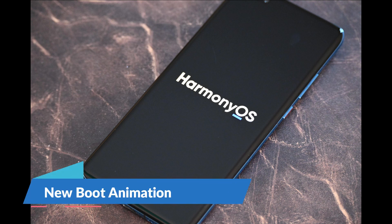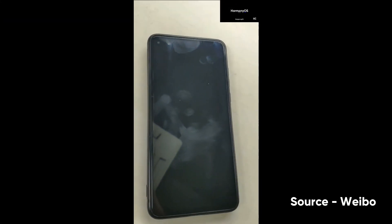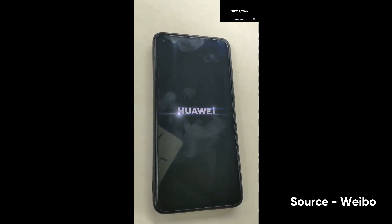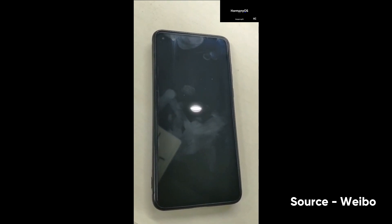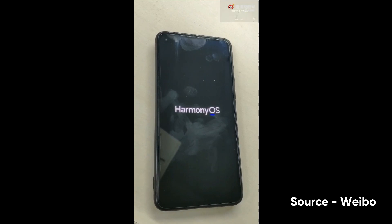First, let's look at the boot animation. Previous builds of HarmonyOS had a black boot screen, but with the recent beta build, Huawei has introduced a new boot animation that shows the HarmonyOS text logo, and it looks way better than the previous Android system startup screen.